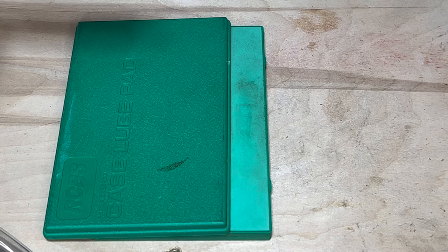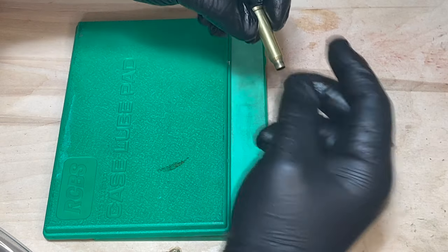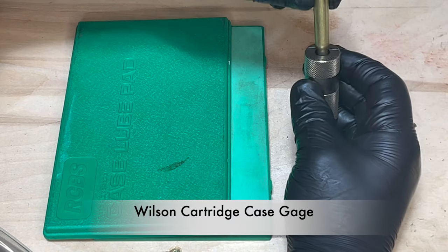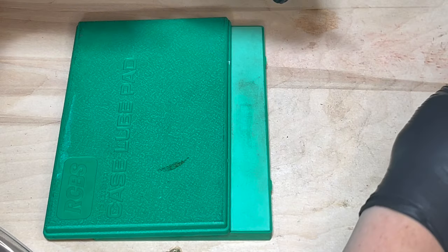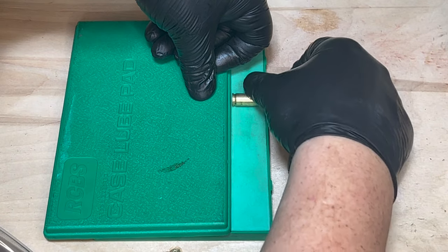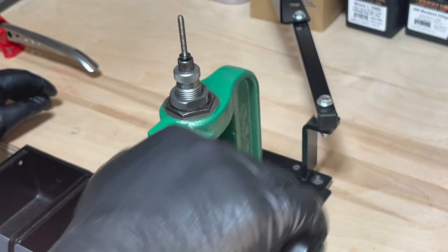After the brass has been tumbled and it's ready for case prep, this is where a lot of people go wrong. A lot of people will try to lube the shoulders — not a great idea because it causes dimpling. All the expansion occurs at the bottom of the case, right at the head of the case. So all you need to do is take your case lube pad, put on some lube — not a lot — and lube the lower half to lower third of the case. After your case has been lubed, place it into the shell holder and run it to the top of the die.